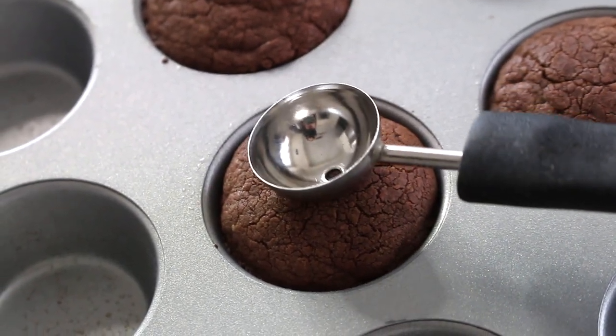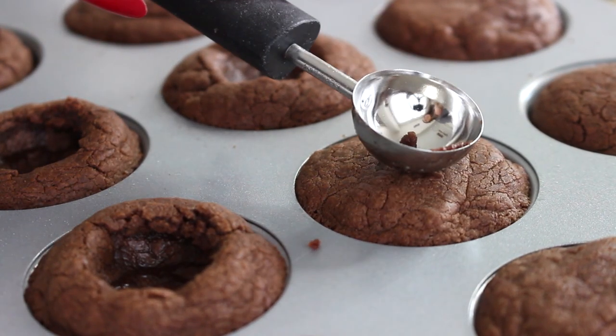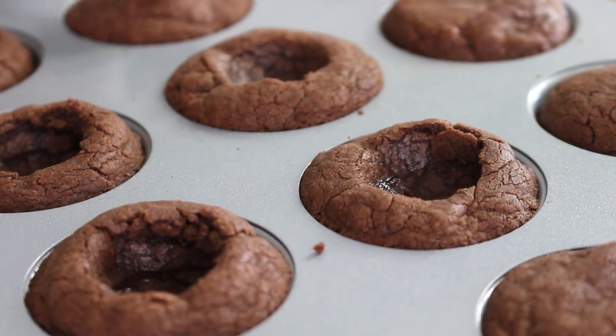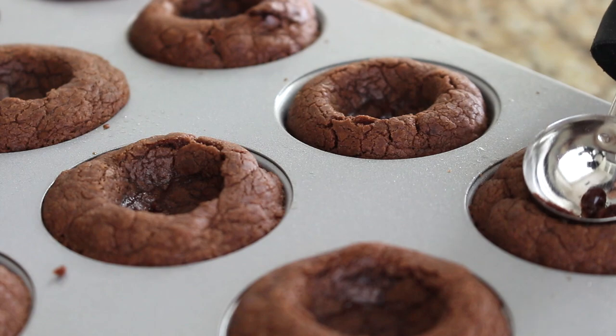This is my favorite part. With the dough fresh out of the oven, we're ready to make our indentations. I have a melon baller, which is the perfect shape for these mini cookie cups. If you don't have one, you can use a measuring spoon — a teaspoon or half-teaspoon size — or even the back of a round wooden spoon. You really just want to make a nice concave opening like a tiny bowl inside your cookie cup. Lightly press down while the dough is still warm.